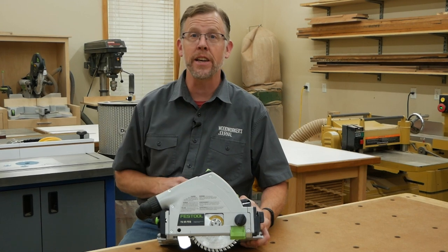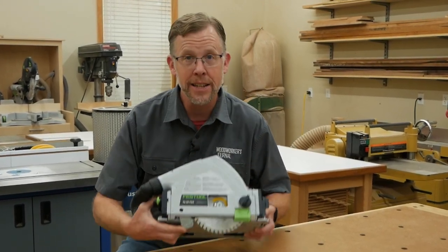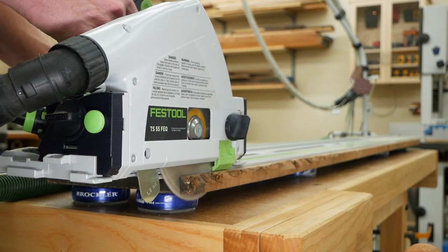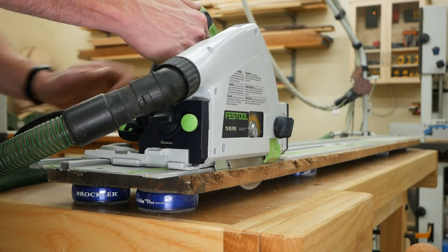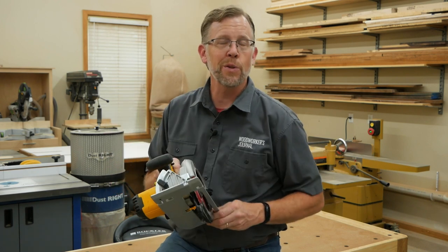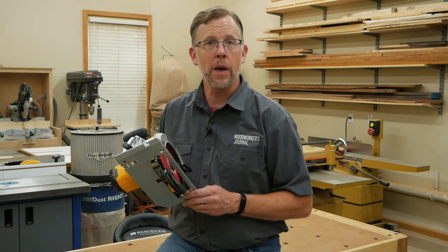The best track saws also have a safety feature you won't find on any ordinary circular saw: a riving knife. The riving knife hugs the blade in back and keeps the saw kerf open during the cut. That prevents the wood from potentially pinching the back of the blade, binding it, and causing the saw to kick back up and out of the cut. If you've ever experienced kickback from a circular saw, you know how startling, scary, and potentially dangerous that can be. A track saw with a riving knife can prevent that from happening.